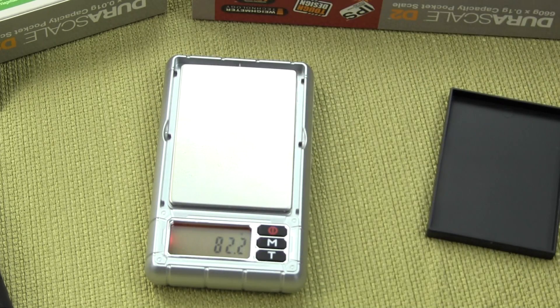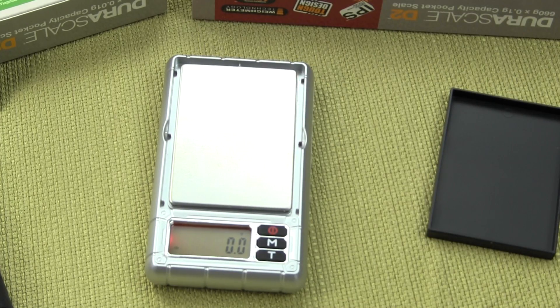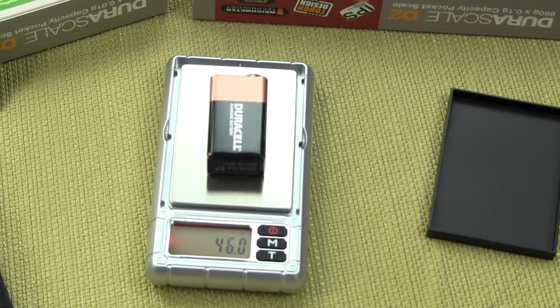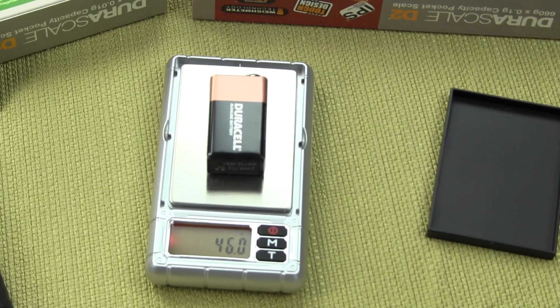Here's a 200 gram weight. To give you some perspective on the size of this scale, here's our business card — and you can see it's not even fitting on the platform. Here's a standard 9 volt battery for scale reference. The actual weighing pan size is three inches by two and an eighth. It's a pretty small platform, but that's what you should expect with a pocket scale.